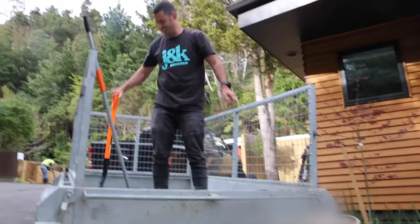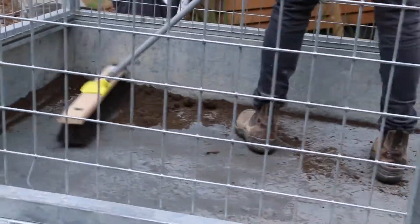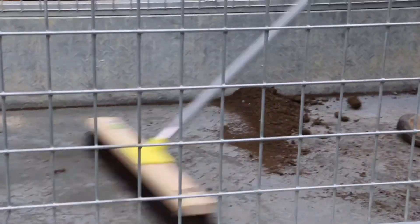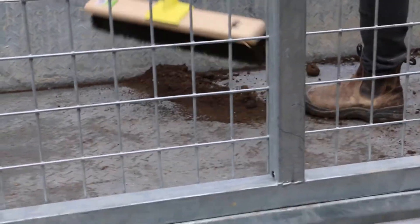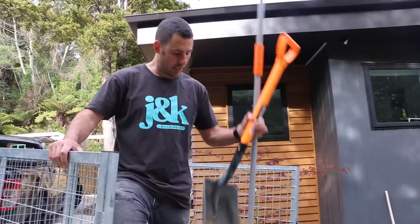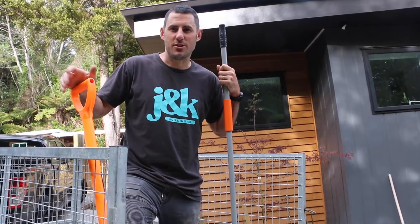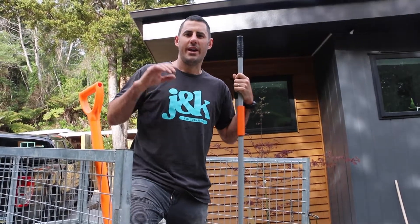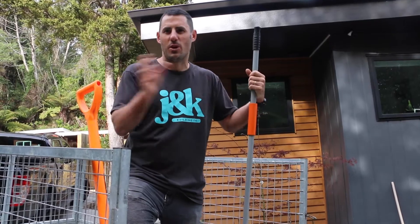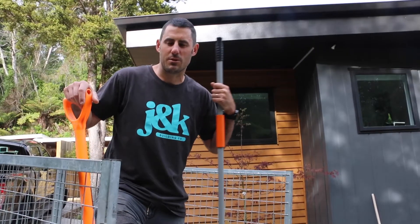So we can spread all that soil. Should I hold this so it looks like I've been doing some work? I hope you've been enjoying the Building Rural with Jeff series. I look at it as like season two, you know — you watched me build my house start to finish, behind the scenes, and now we're going to journey along with Jeff.